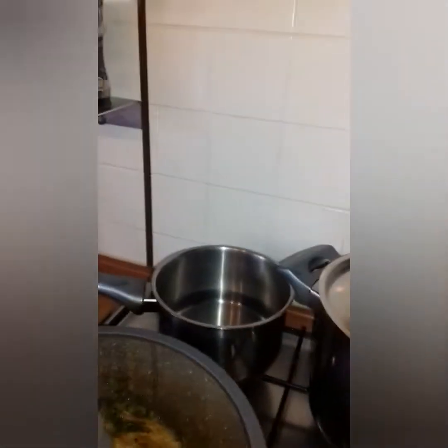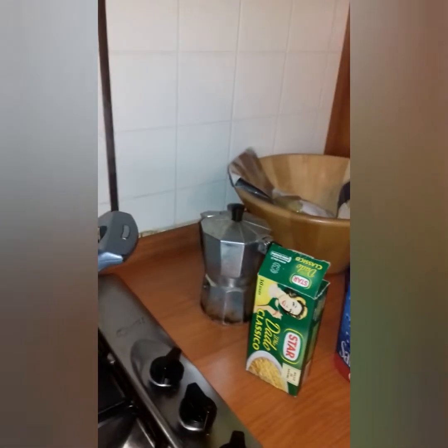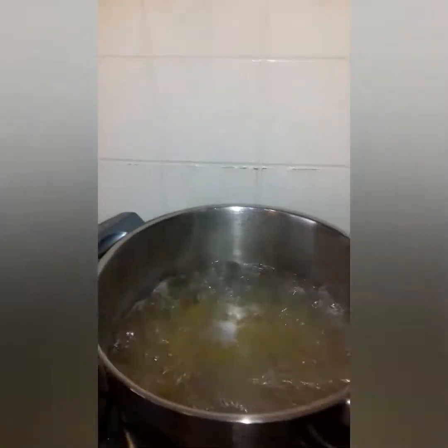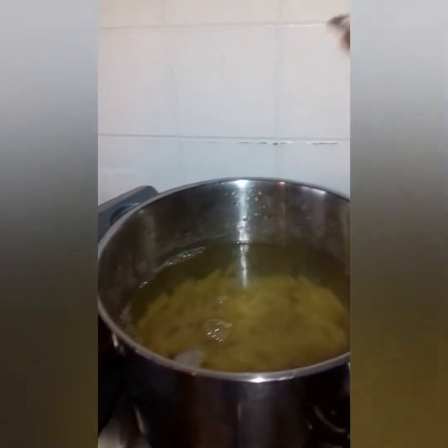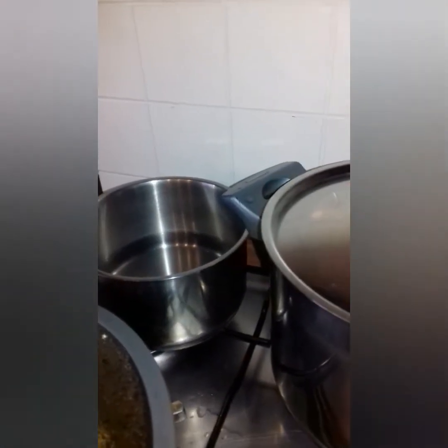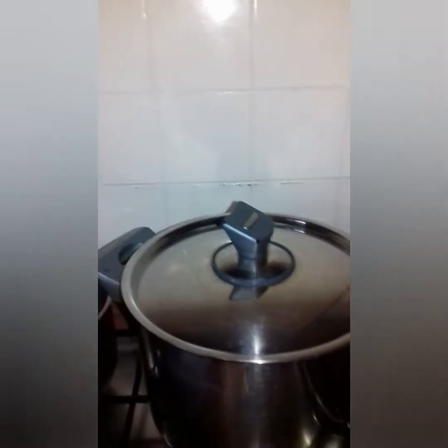The pasta I'm using today — it should not be enough for two of us so I have to get more. So this is the pasta. Let's leave it for 15 minutes until it's ready. Let's check our pasta.